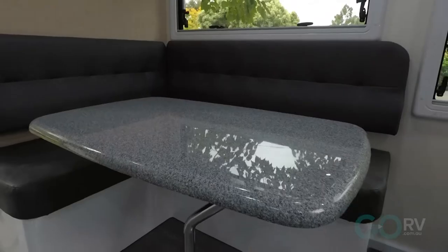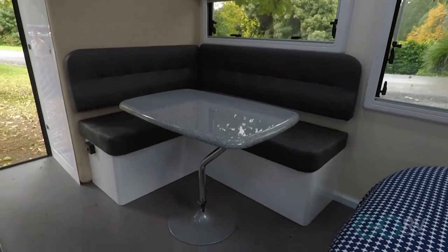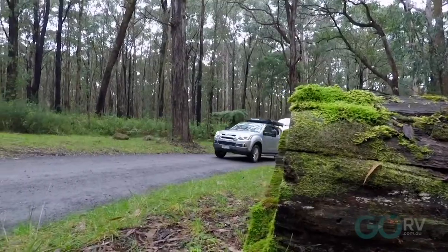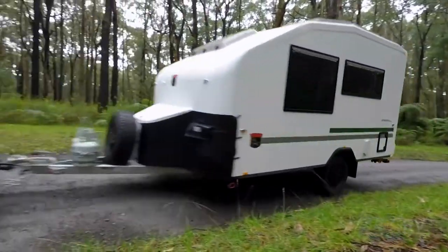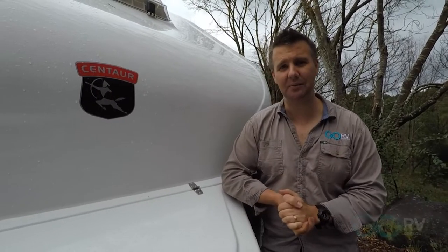This caravan is clearly made for two people and I think two people would sit really quite comfortably at this L-shaped lounge. So that's the Freedom Plus by Centaur — make sure you check it out. It's a great little thing to tow as well.